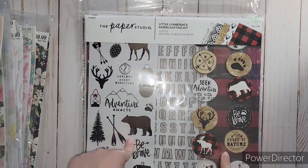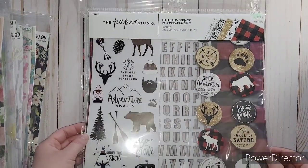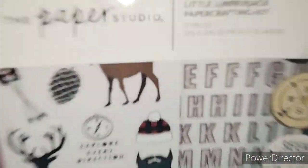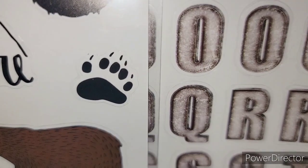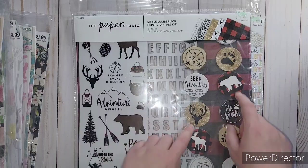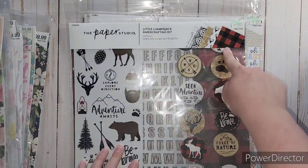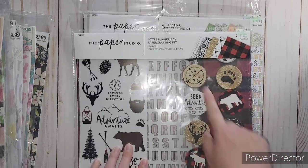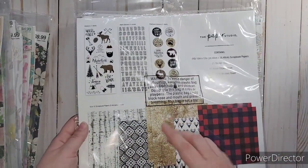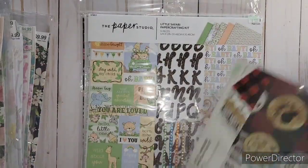This one is Little Lumberjack - so cute. I had to get this one, especially for living up in the north. Look at these stickers and these alphabets - they kind of make me think of birch trees. Just so pretty. They have these circular chipboard pieces. Of course it's got the black and red gingham in there, and it's got birch trees. And then this one looks like deerskin. So pretty.